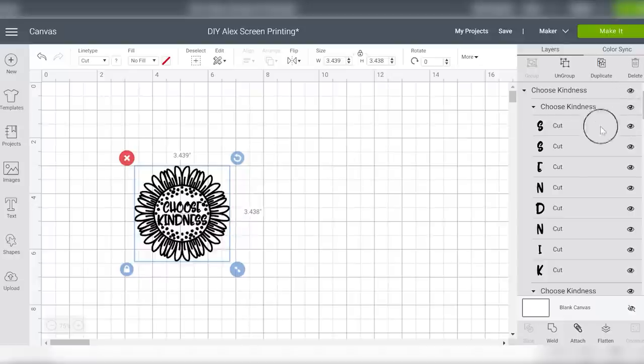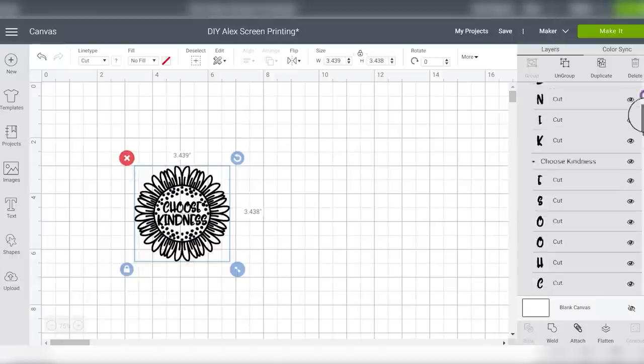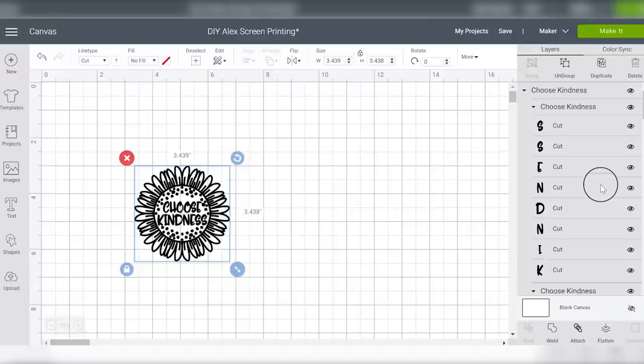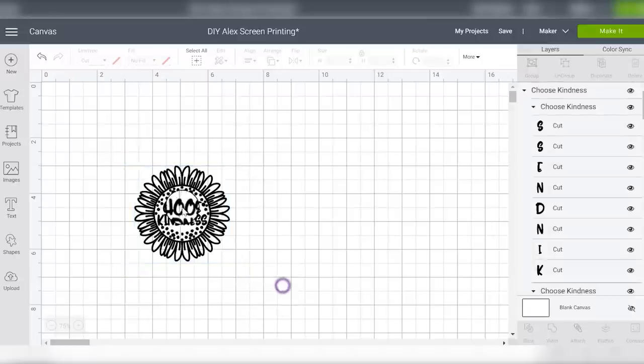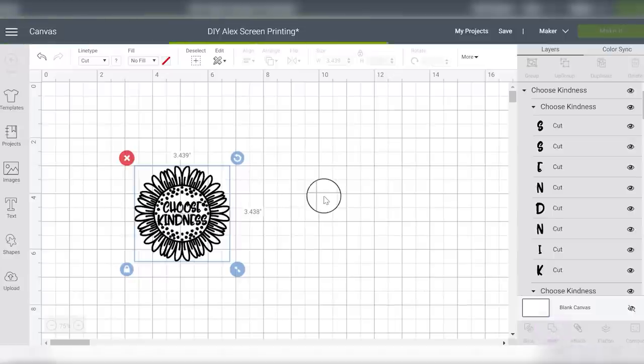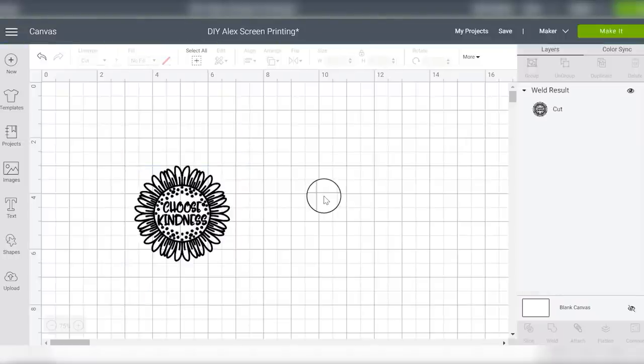As you can see over here on the layers panel, every single piece of this design is in separate pieces, which means if I take it over to the mat right now it's going to cut all over the place. So I'm going to select the whole image and click Weld. Remember, you only want to do this on items that are the same color and all one layer — otherwise use Attach. Since I just want one layer I can use the Weld function and it's going to work just fine.